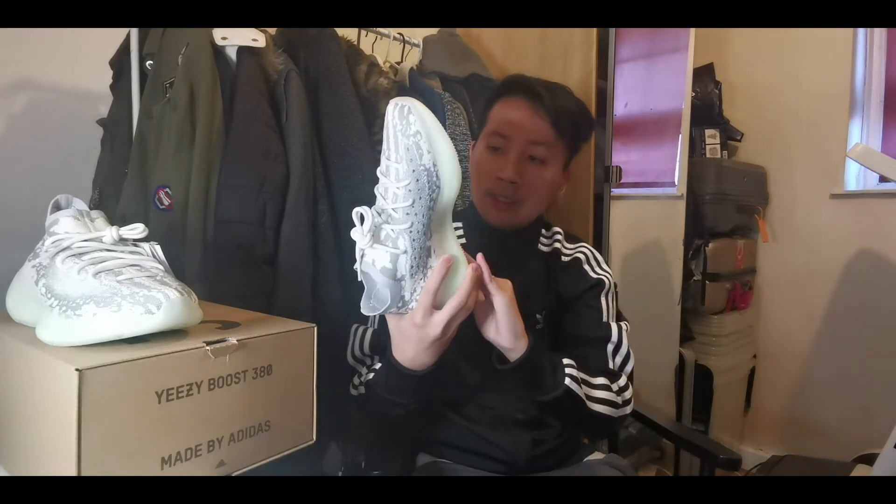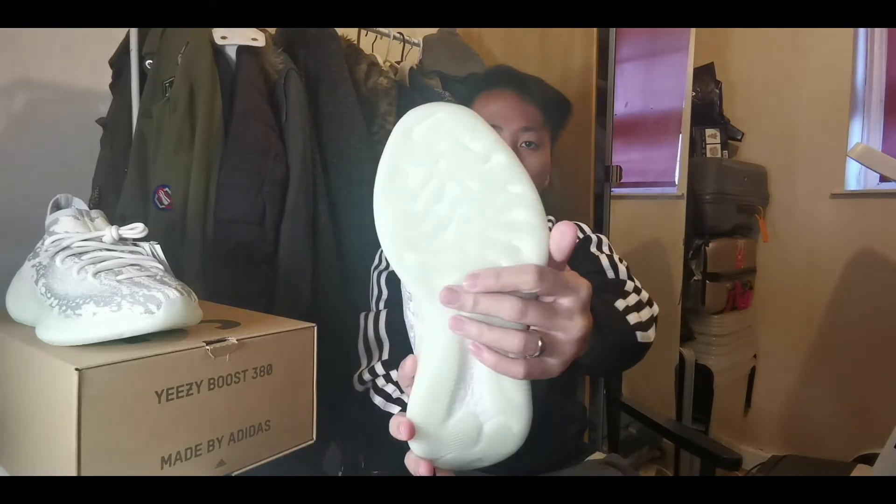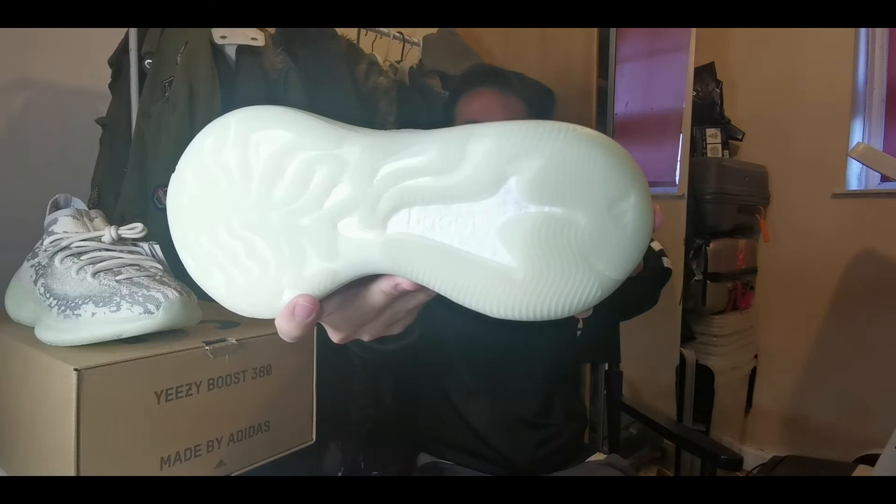Moving on to the outsole, we have some unique alien footprint patterns. You know when you watch Alien vs. Predator and you see the alien footprint — it has these crafted patterns. That's exactly the kind of vibe the outsole gives, and we also got the Boost logo on the heel.